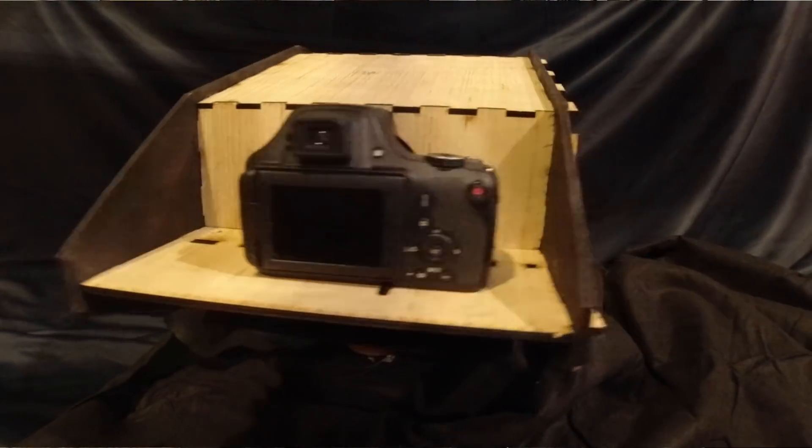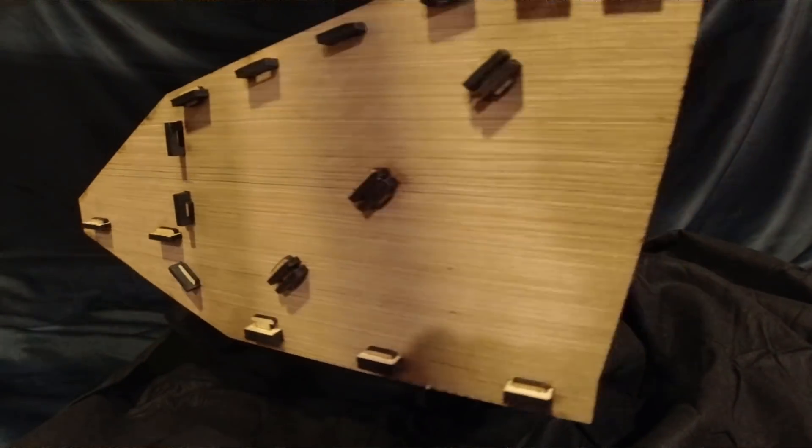Poof! A teleprompter! It looks as though, by incorporating the teleprompter into my video production, I'm able to get rid of the terrible reflections that I get in my glasses when I shoot my videos sitting at my desk looking out the window.